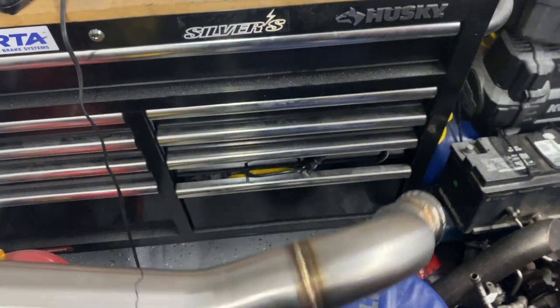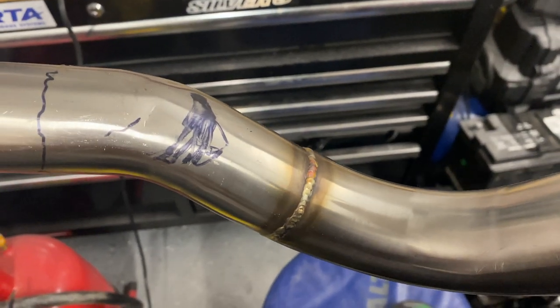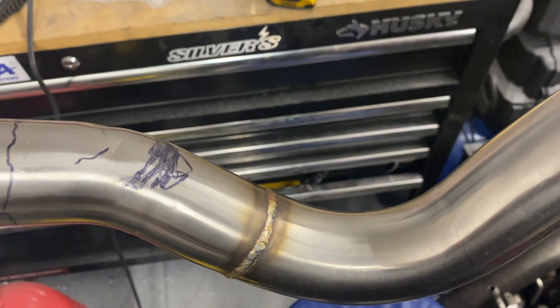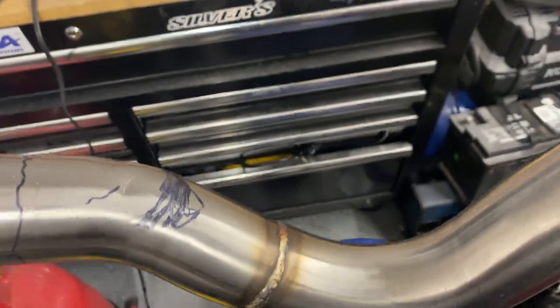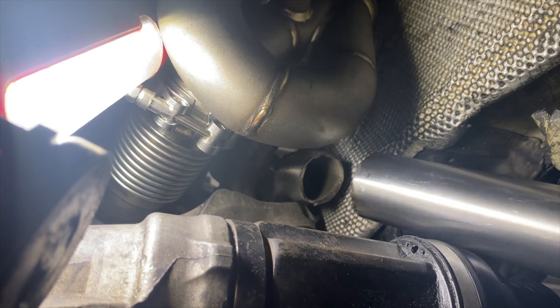I've marked out where I'm gonna cut. I'm gonna cut it right here where this line is, and more than likely I'll cut a little bit closer up to where the other squiggly line is. I'll make the first cut on the left line and then check it — if it fits I can leave it alone, but if not I might have to cut a little bit closer up. I'm gonna put the two-piece dump on right now.